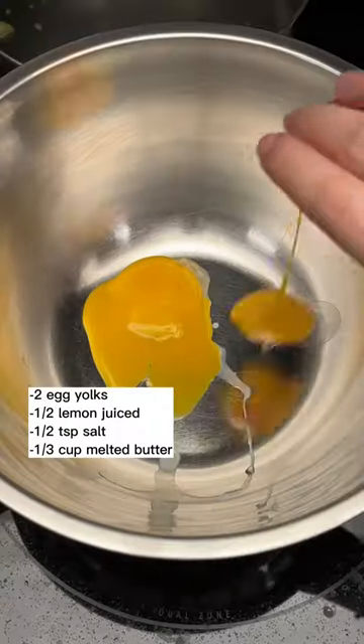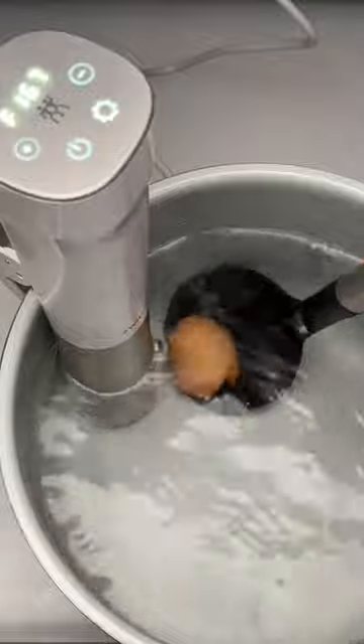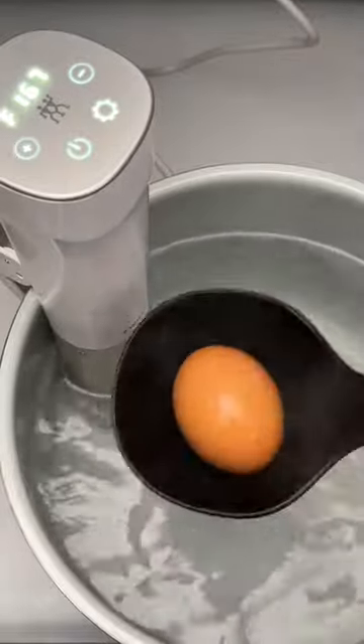And while that's cooking, we can make the other components of our dish. For the hollandaise sauce, whisk together your ingredients while streaming in half a cup of butter. Then when the eggs are done, the stick will automatically turn off and you can transfer your eggs into an ice bath.